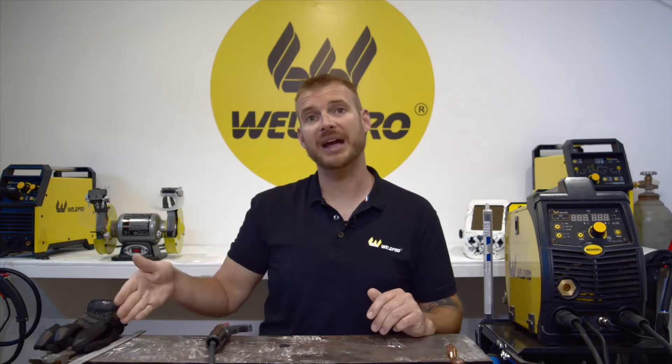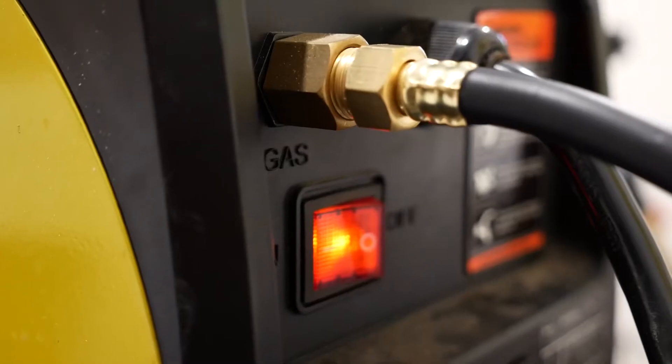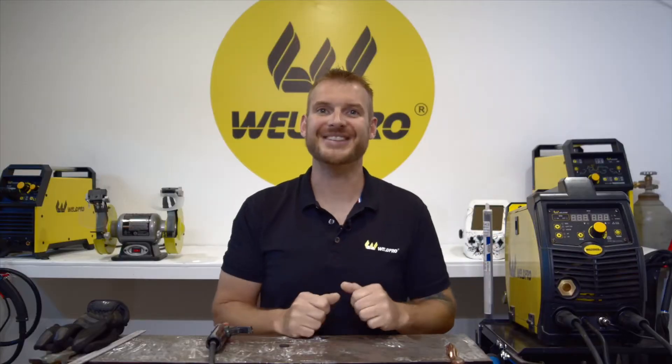I'll then take my ground clamp and connect this to the negative terminal on the front of the MIG200. I've got the ground clamp on my table — my table is ground down, ready to make good connection to my workpiece. I've got my stinger hooked up and ready to go and my electrodes next to me. I'm going to go ahead and get my safety gear on, energize the machine, and we'll be ready to start welding.